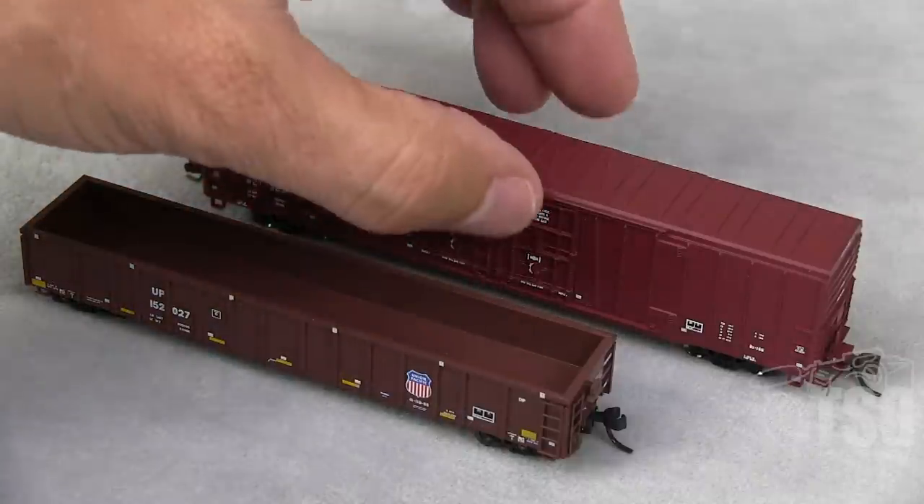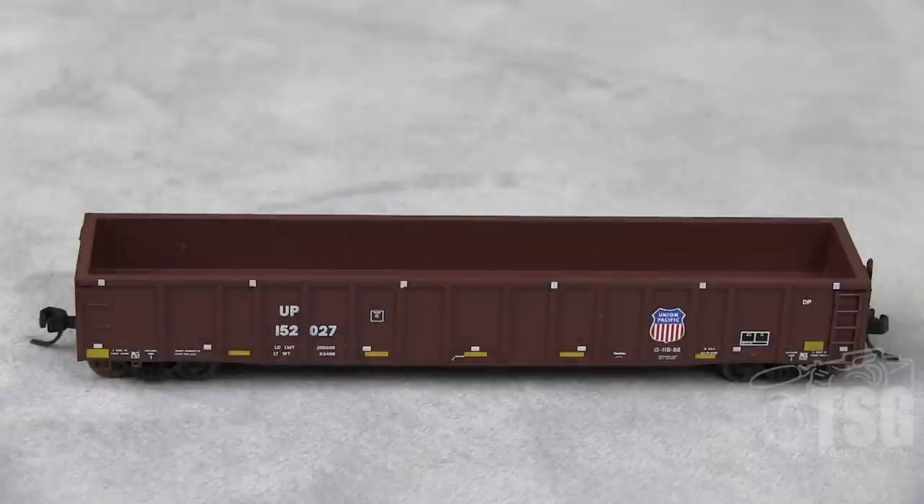So this is, as I said, a 2743 Gondola, decorated for Union Pacific. They make 17 different styles of this model, so it's either this one with different road numbers or a slightly different paint job, something like that. And worth mentioning, the MSRP for this is $23.95.